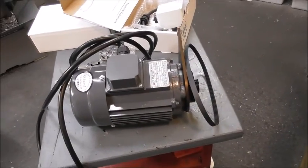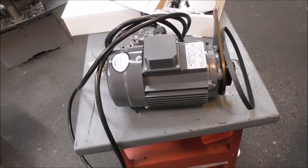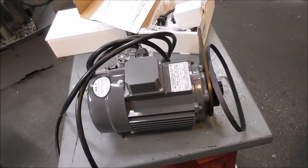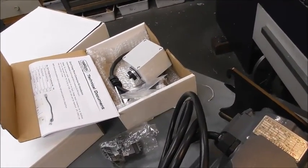I thought I'd do a bit of a clip on unpacking it all. We've got the motor with the poly V-belt. It's beautifully finished. The factory in China, where these are made, does a really good job — at least visually and superficially. And I've got the quick change motor connection kit.